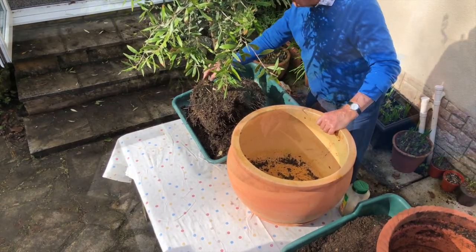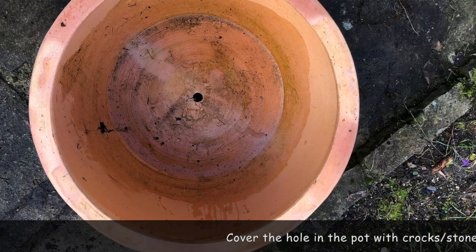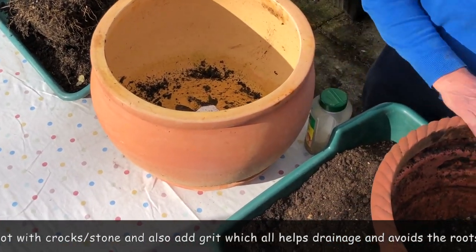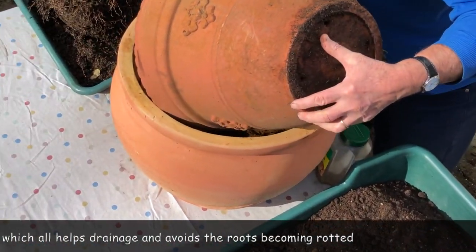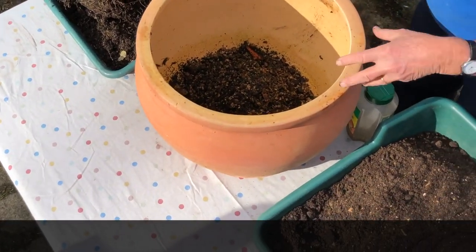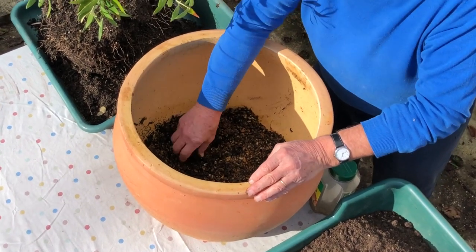I've managed to get it out of there with considerable difficulty but it's now ready to go. I'm just going to put a bit of crock in the bottom — an old pot shard — and there's only one hole in this one, so I'll place them to cover the hole but still allow water to drain underneath. I also like to put a little bit of grit in the bottom so that when the water works its way down it goes into the grit, drains out, and doesn't hang around causing root rot, because the roots do need to be well drained.